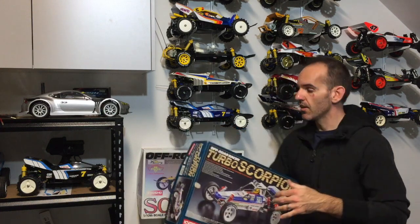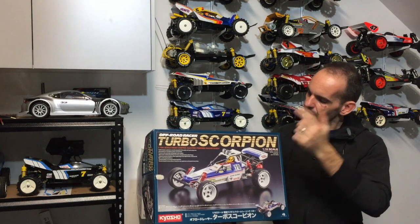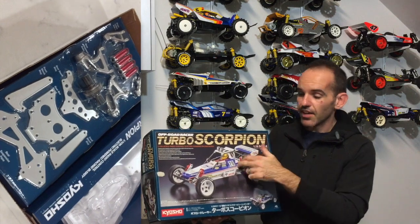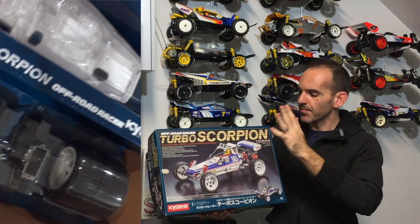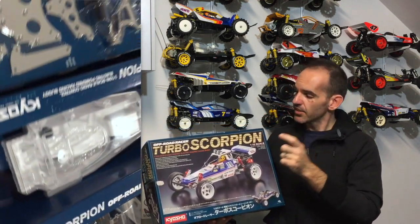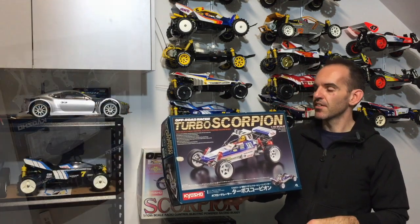Not only did I get the Turbo Scorpion, I also picked up a new in-box Scorpion that he had as well. We'll look at that one at another date. But for today we'll unbox the Turbo Scorpion. I haven't actually opened this yet, but the Tomahawk absolutely blew me away with how it was presented and the quality of the kit. So I'm expecting the same from the Turbo Scorpion because they're a very similar car. Let's open the lid on the box and see what we've got.